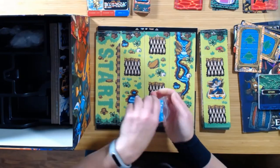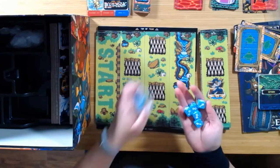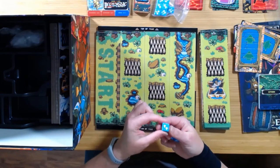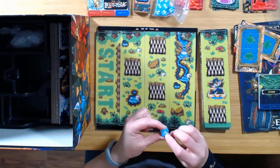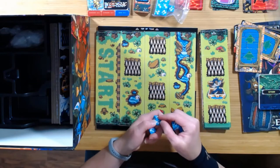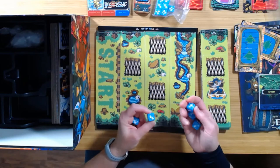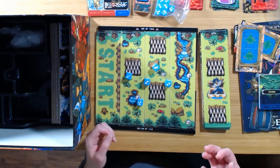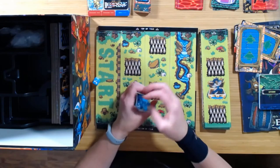When you have your attacks and your protections, you've got all your little dice — custom etched dice. These are very cool. They're not super heavy, but I do love that they're etched. The little pips are unique and completely custom. You've got your shovel for attacking, your jump, and then your protection. They roll pretty good. There are plenty of them, so everybody can kind of have their own. That's kind of nice.